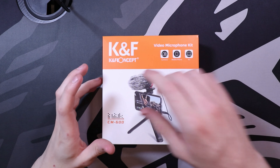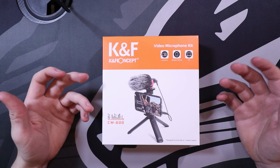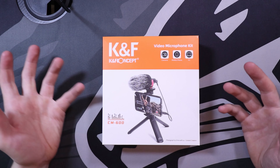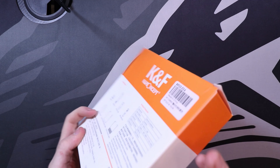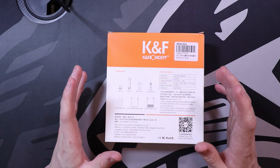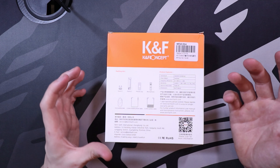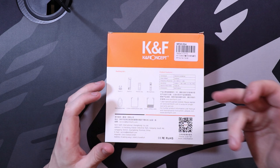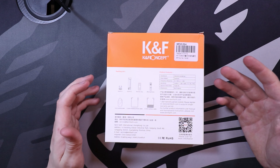Here we have the KF Concept video microphone kit, the CM600. This allows you to use it for anything from your PC, mobile phone, or even a camera. On the outside of the box you can see the typical white and orange branding, and it tells you what you're going to get: the furry windscreen, 3.5mm phone jack, 3.5mm cable, a microphone, phone clip, stand, and also the clip.